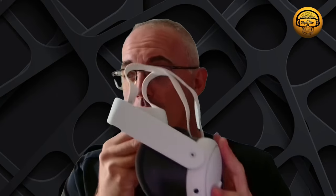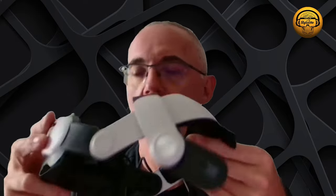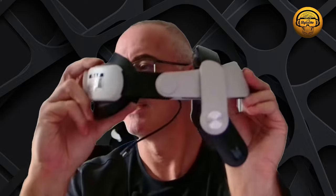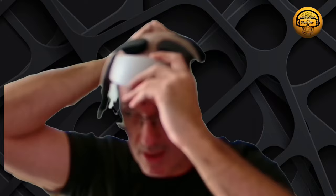Here we are again with our Meta Quest 3. It has a crappy little strap. There is an option from a company that those who had a Meta Quest 2 are used to using — it's certainly the strap that has received positive reviews from just about everyone. It's the strap from Bobo VR M2. You see it's articulated, so when you wear the headset, you can lift it easily and access the real world from time to time.